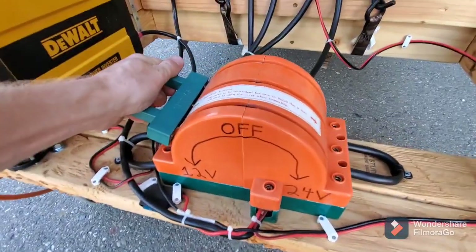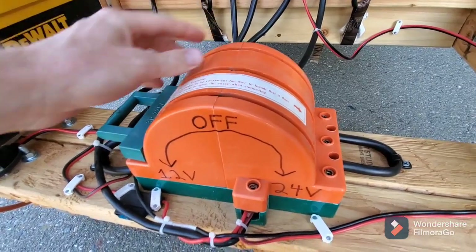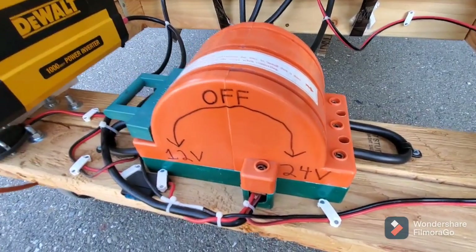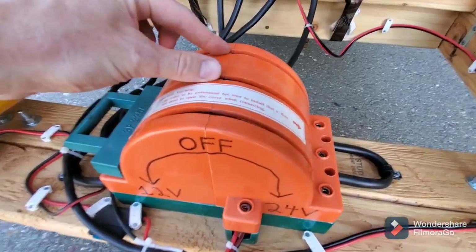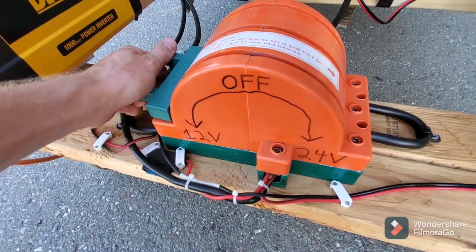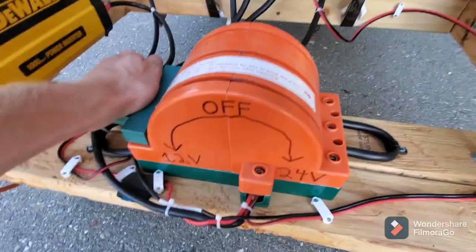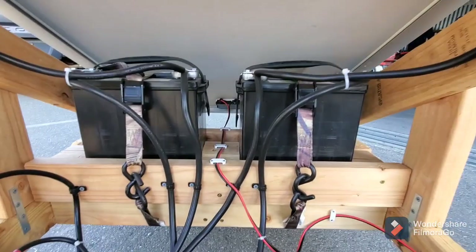You could use a two-pole switch for series-parallel, but this is a three-pole double-throw knife switch. I wanted that third pole so I have the extra precaution of being able to cut out the 12-volt circuitry entirely, just to prevent anything from getting over-voltage when switching to 24 volts.